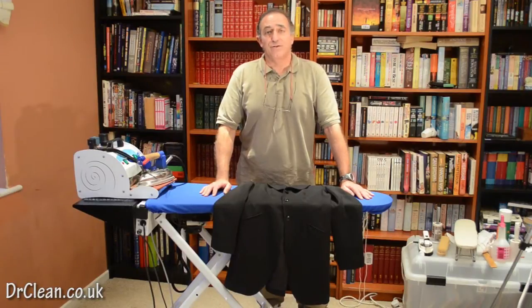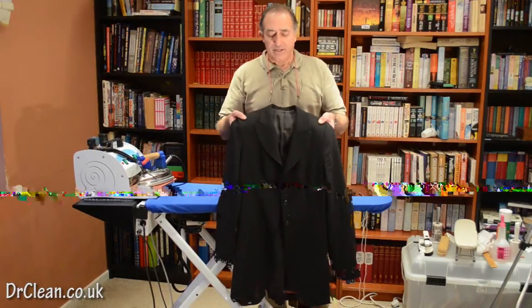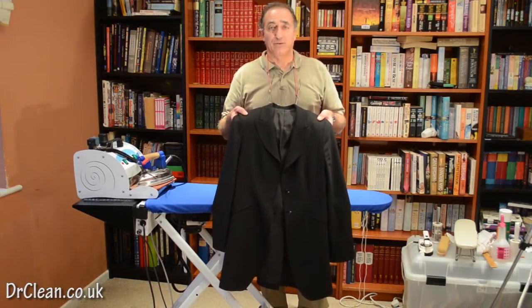Hi and welcome to this video tutorial with me Wayne from drclean.co.uk. In this tutorial we're going to be ironing a woman's formal jacket made of wool.